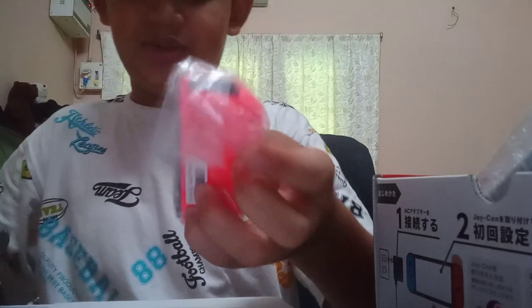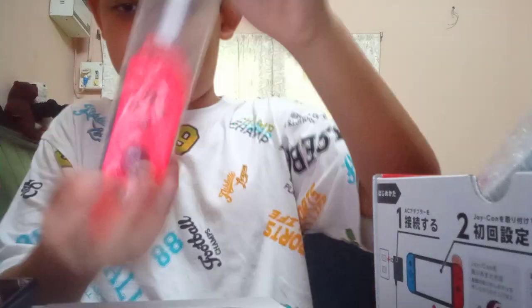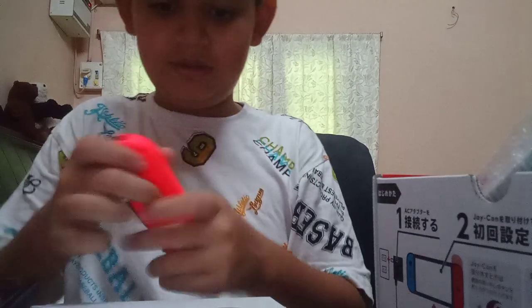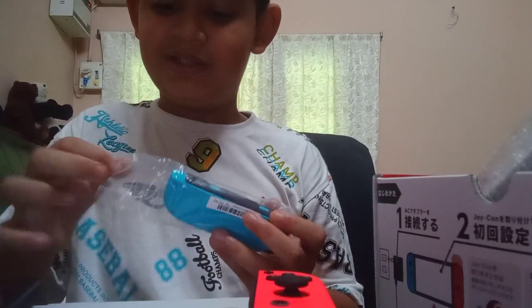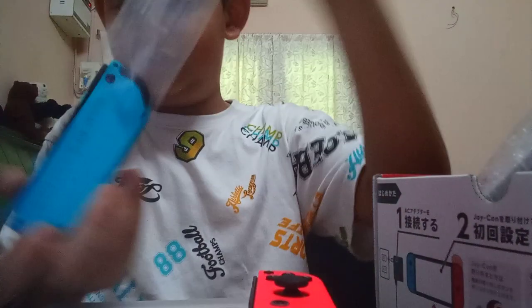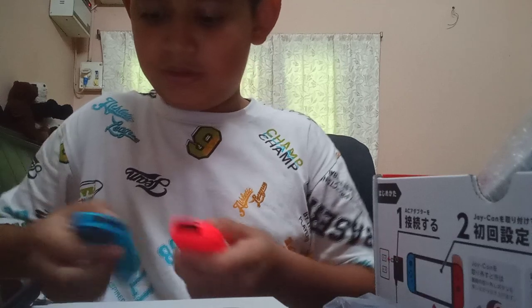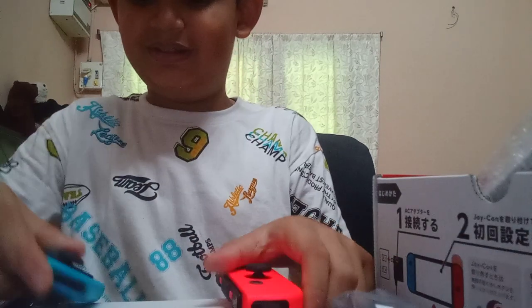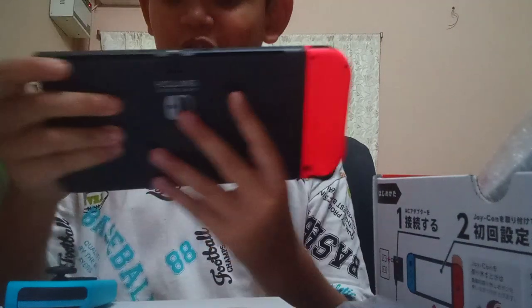Let's unbox these joy-cons. Yo, that's some bright red — it's kind of like the posca marker color. And there's a nice blue too. Yo, these are sick! I think you just pop them on like... yo yo yo, this is awesome!